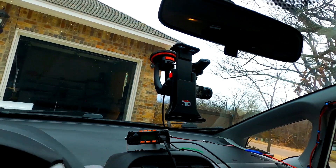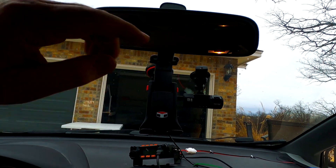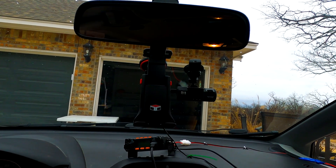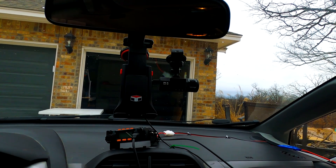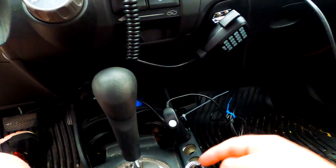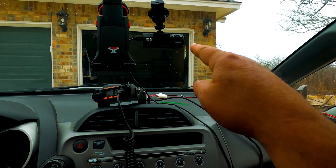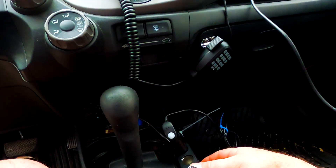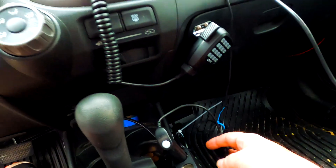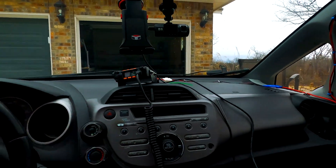That is a dual camera - it takes video of the front and the back, it's got a wide angle lens. I got that mostly for security. I almost got into an accident the other day and I didn't have it on. What I did here was I installed this hub - it can handle more peripherals like that camera, and it can also charge my phone, it's got USB. I screwed this into the side - there's a mounting bracket right here. I taped everything up as nice as I could. It's not professional, I'm not going through the dash, but for the most part everything's out of the way.